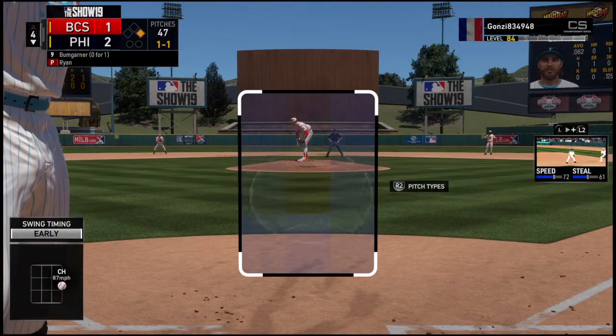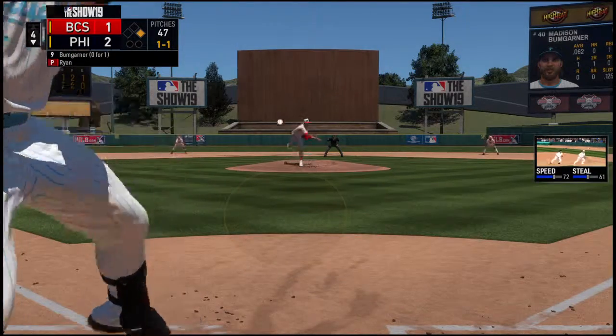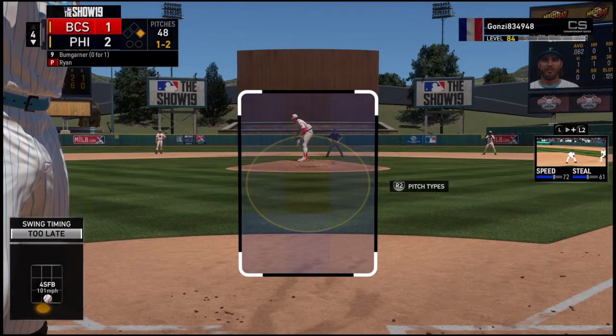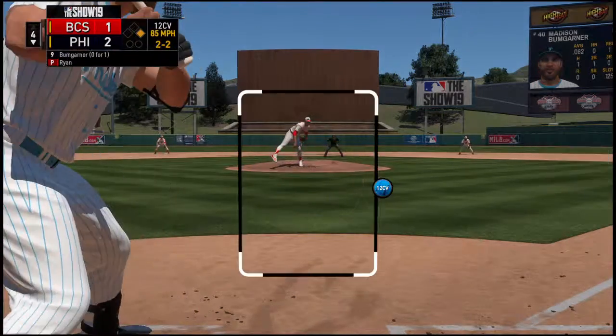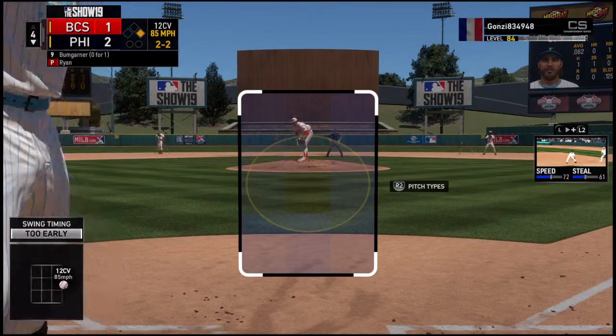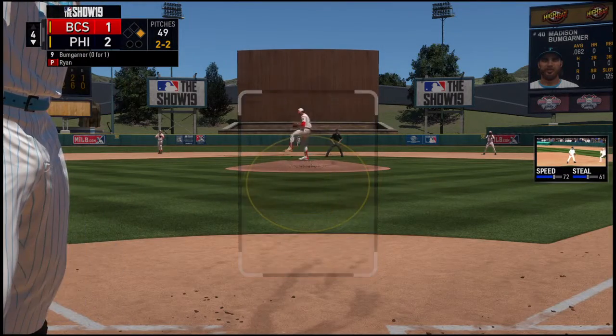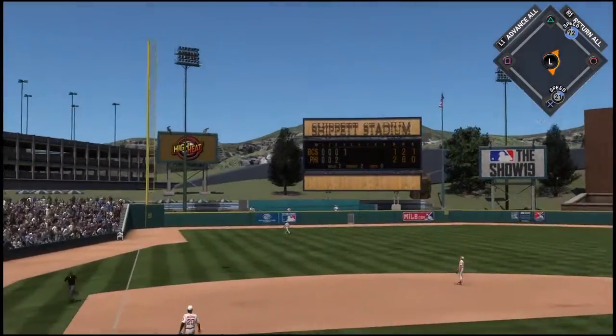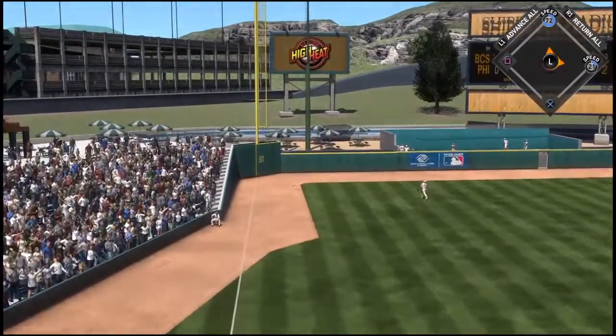A little bit more — a ball and a strike, now the 1-1. Home is swung on and missed, and that's strike two off the outside that time as the breaking ball can't catch the zone. That's what you want from your curveball on one — there's a swing and he's high in the air into left field.